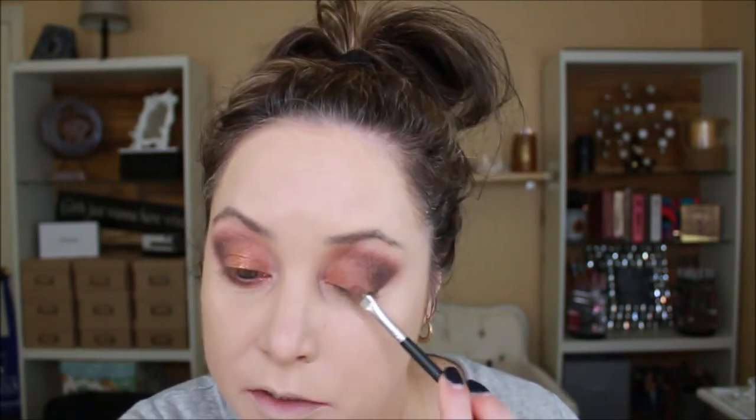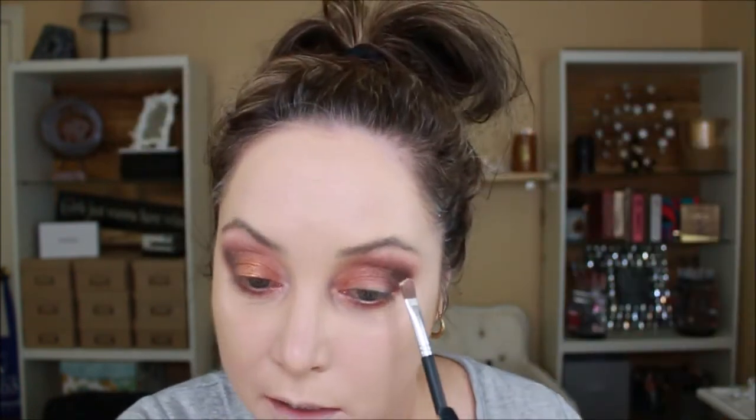On a flat brush I'm going to pick up the color Golden Hour for the lower lash line — I should have tapped my brush, it's falling on my face. I'm going to take Golden Hour on the lower lash line. On the other side of that brush I'm going to pick up the color Winter and go up underneath my eyebrow bone. This one seems to have a bit more pigment, or maybe it's brighter.